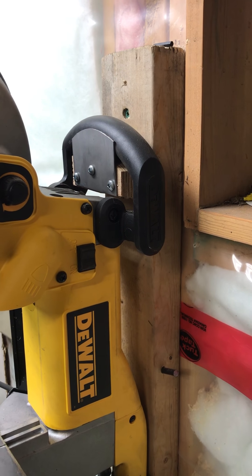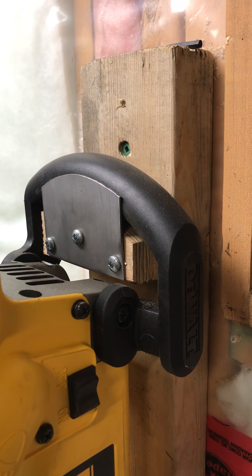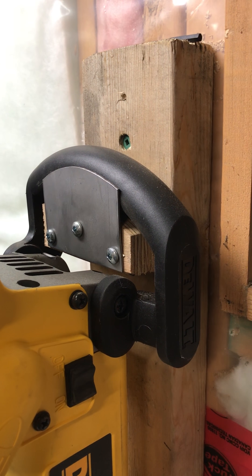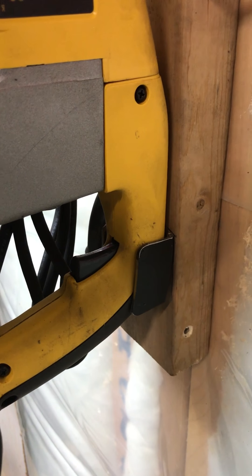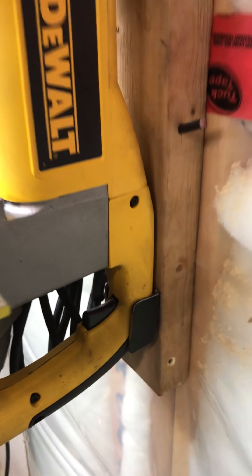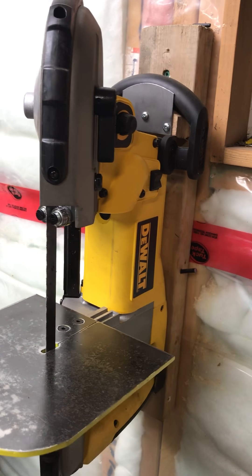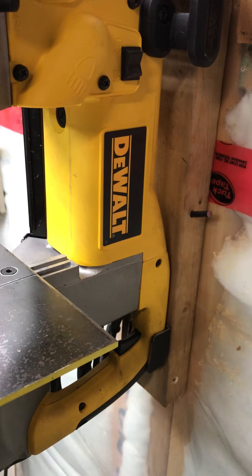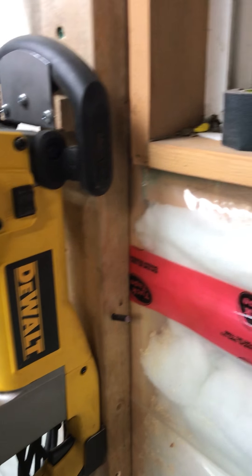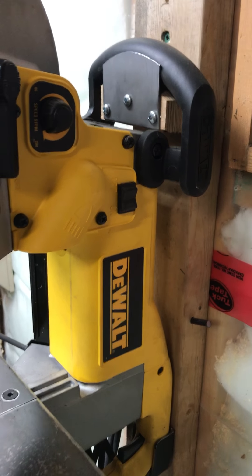My rack is really simple — it's just a piece of two by four, a couple of chunks of three-quarter inch plywood cut to the shape of the handle, a piece of sheet metal to stop it from falling off the bottom, and just a chunk of tubing that wraps around the handle. That stops the saw from wiggling around too much, though you're not supposed to use it that rough anyway.